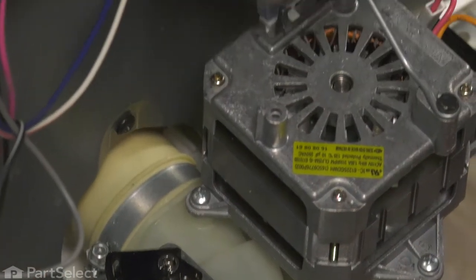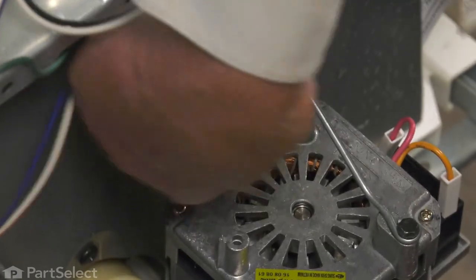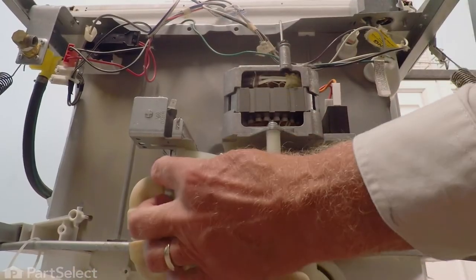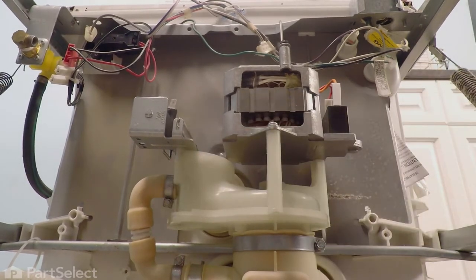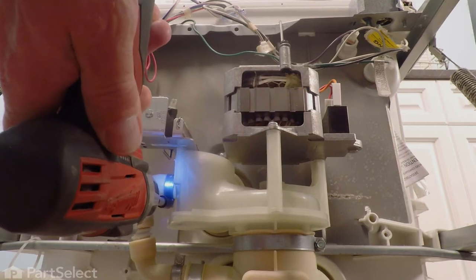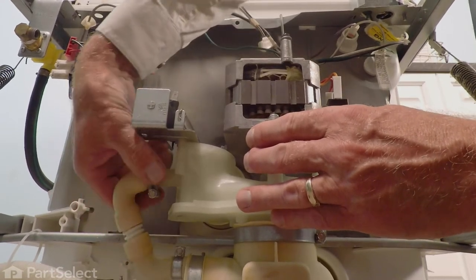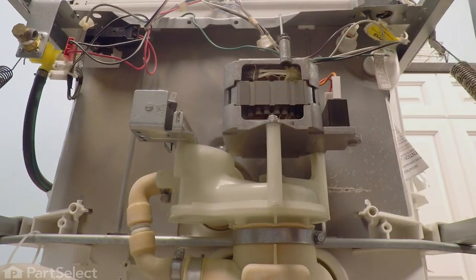We'll also remove the harness that connects to the drive motor and just tuck that out of the way. Next, we're going to remove this short hose from the front portion of that pump. It's typically a quarter-inch hex head screw that secures that clamp. There's probably going to be some water in that area, so you'll need something to clean that up. Just remove that completely.